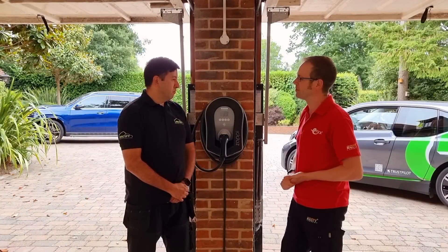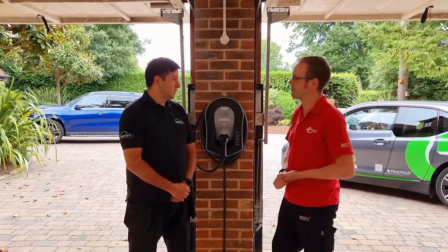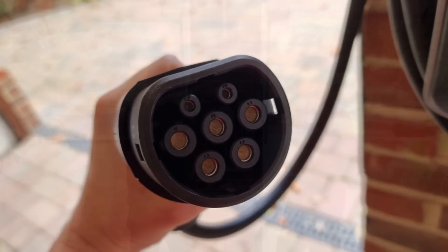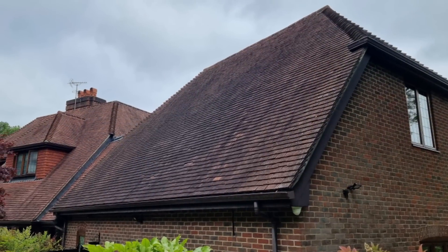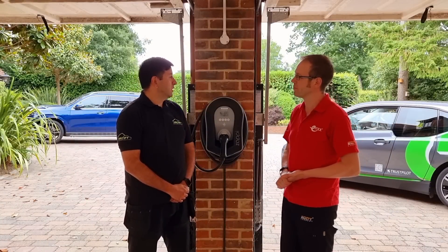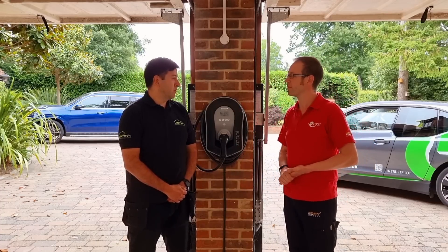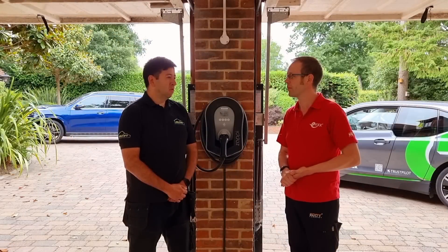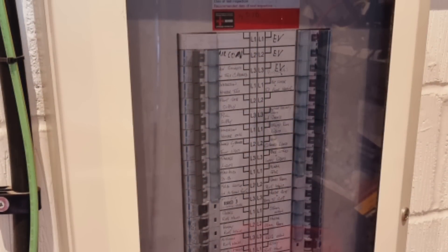We've gone for the Zappi because we've got a three-phase installation. It's also got the in-built PEN fault detection, which can obviously reduce the installation cost quite significantly if you're doing a three-phase charger, to have it all built in with the RCD as well. It makes it a really good unit. The customer's also talking about potentially getting solar panels, and we've got quite a long route, so it wraps around very inconspicuously around the top of the garage. We then run a separate ethernet cable to run the three CT clamps to the main three-phase head, and then continue round to the back of the garage with a 100 amp isolator fuse board.